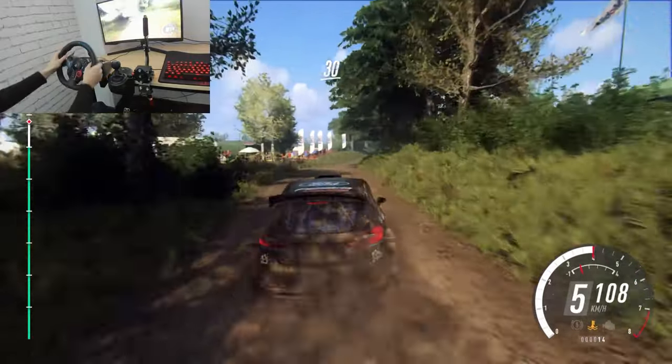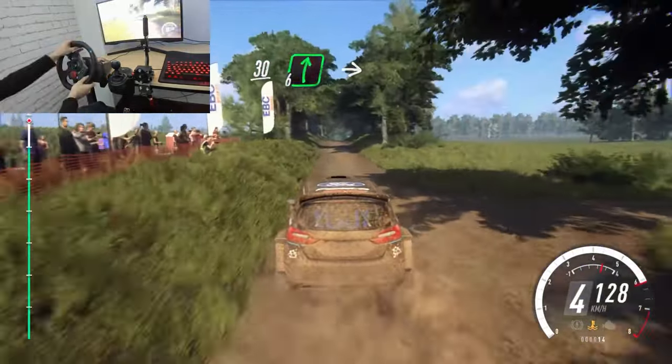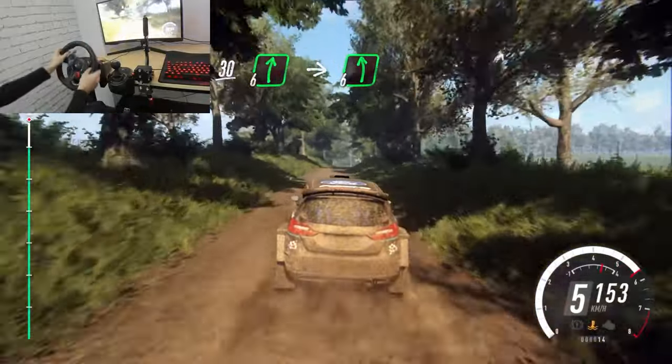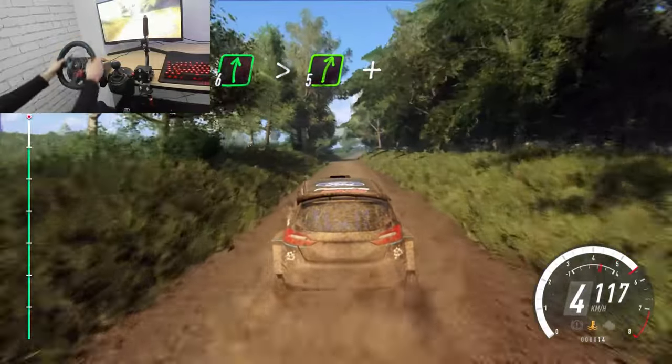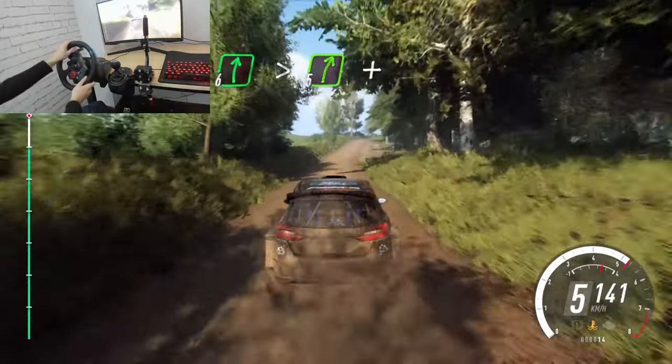30. Flat right over long crest, into 6 left long of a crest. Into 6 right long of a crest, tightens, 5, to crest, and 4 left.